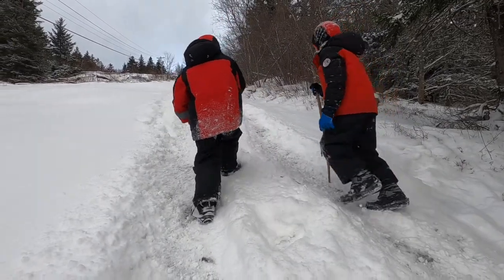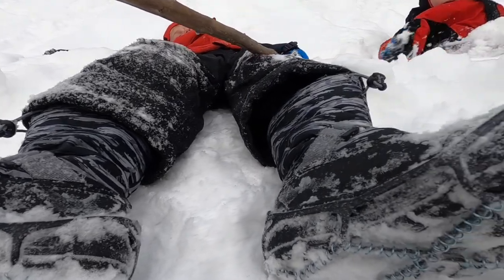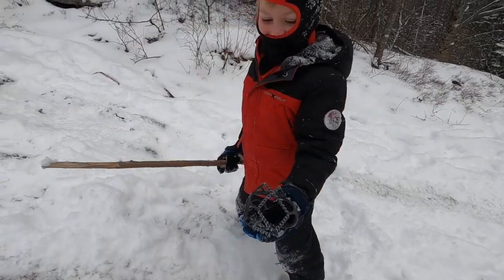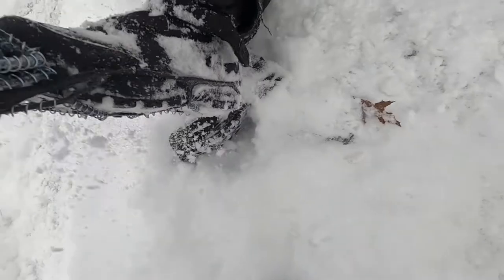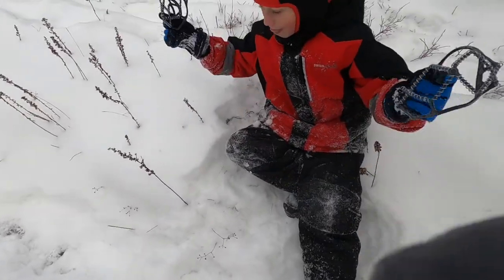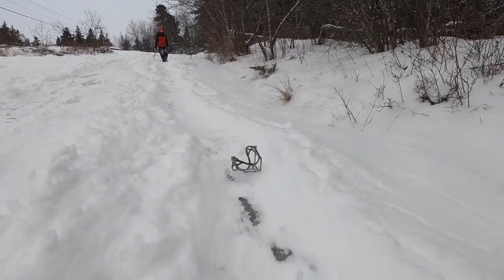Now like I said, the kids had a completely different experience. When it came to the kids' experience with the Yaktrax, I ordered the ones that said they were good for shoe size one through four, and their boot sizes fit that. But for whatever reason, they would fit on okay but they kept slipping off and popped off several times during a little walk, which caused the kids to eventually give up on them. I don't know if this was just not a good compatibility between their particular boots or if they just weren't being stretched tight enough. Just know that depending on the shape of your shoe, you might run into a little bit of trouble.